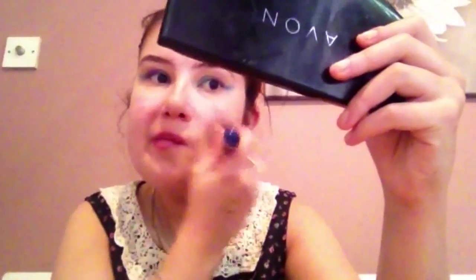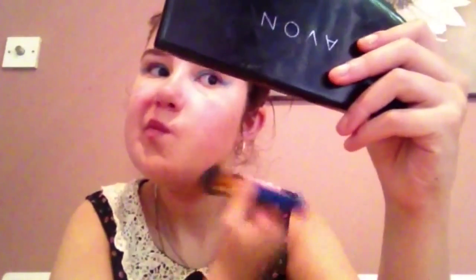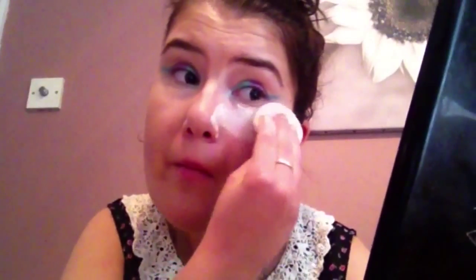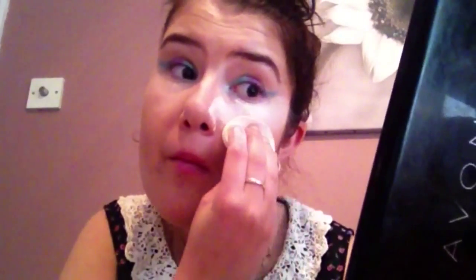So now I'm going to clean up the eyes. I just use my Max Factor foundation — I've done a review on it — and I'm doing my concealer as well to clean everything up, and that is it. Really quick and easy.